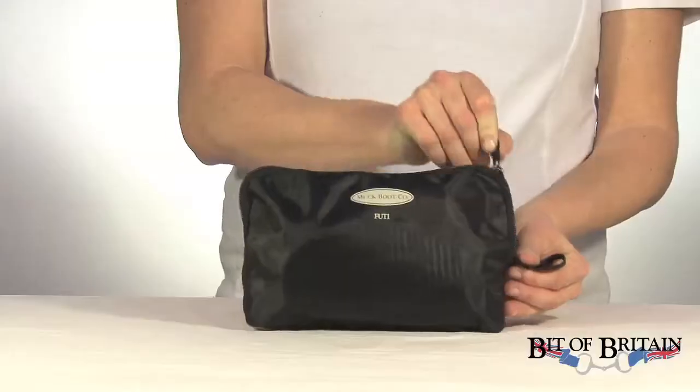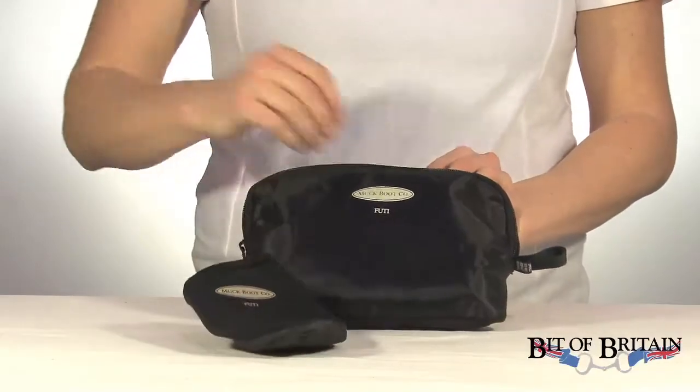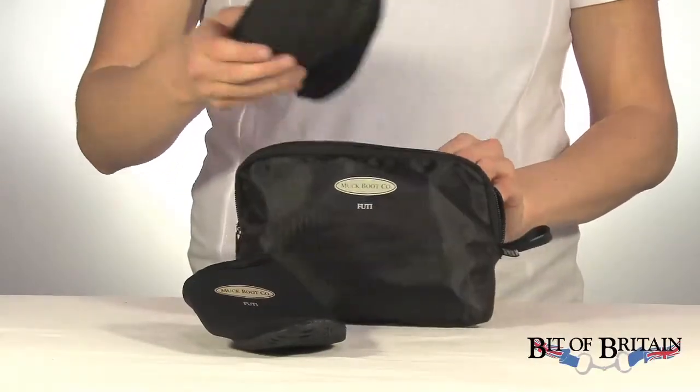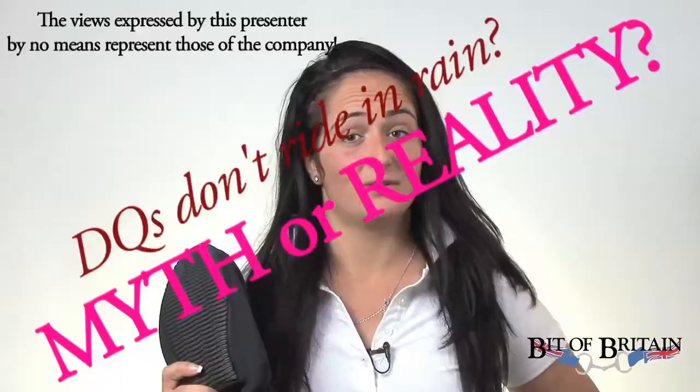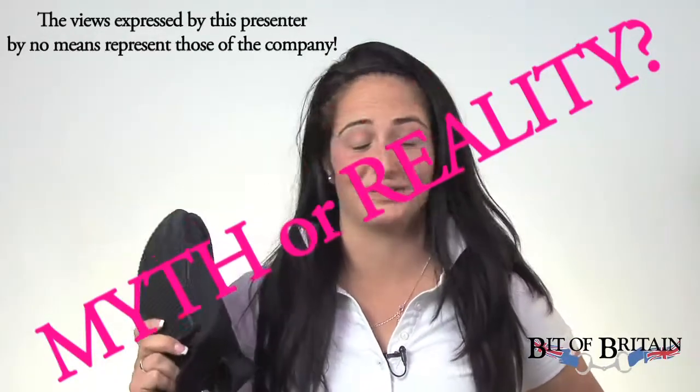These little guys are something you don't want to go to any sort of horse show without. Muck Boot Co's foodie boot covers are a must-have, whether you're eventing or show jumping, or even doing dressage — if you choose to get wet and compete in mud, which I hear the dressage riders don't like to do.